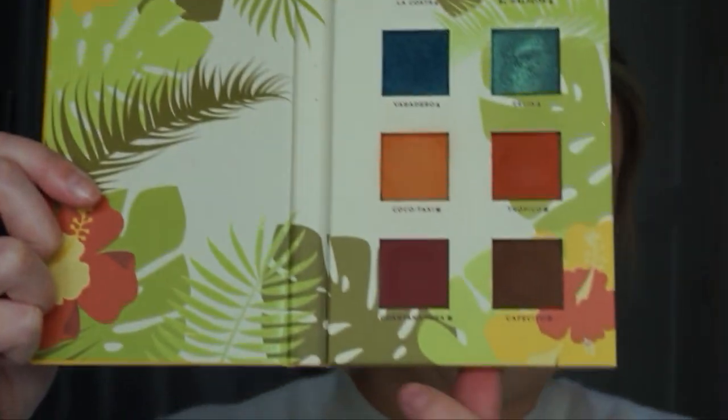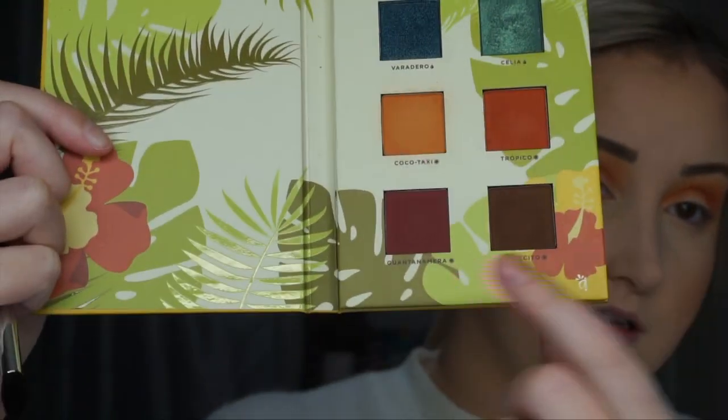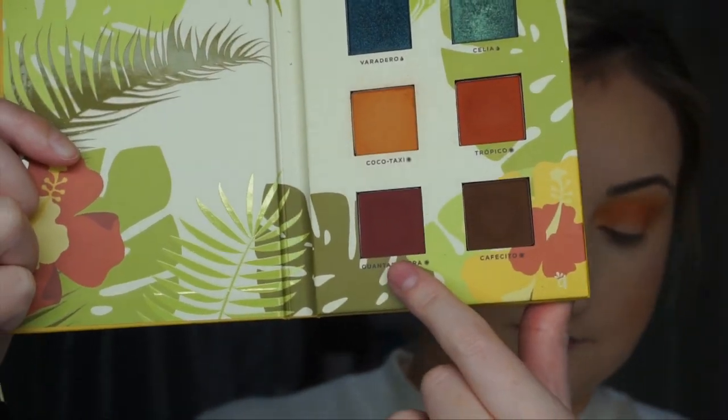Next I'm going to dip into the pink berry shade — I'm not even going to try to pronounce it — and go in with my Morphe M411. We're going to pop this into the lower crease with a bunch of windshield wiper motions. I'm not going to blend this up into the pink at all.